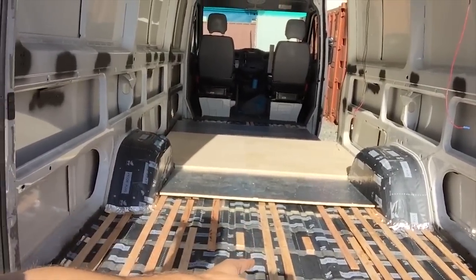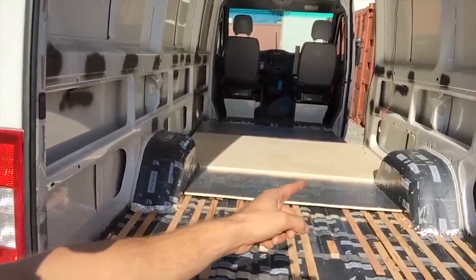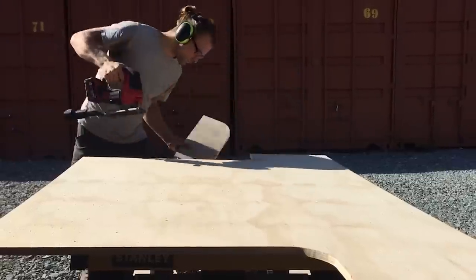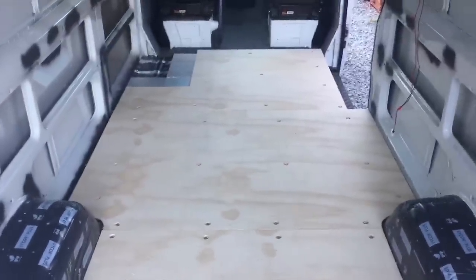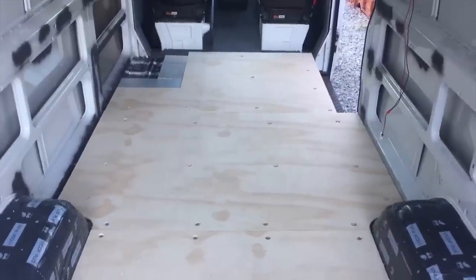We're already packed and sealed. Insulation has been cut and now we just need to finish off the rest of these plywood sheets and then we are good to go. Now that we've got everything pre-drilled, the next step for us will be to pull everything off, glue everything down and then bolt it all together.